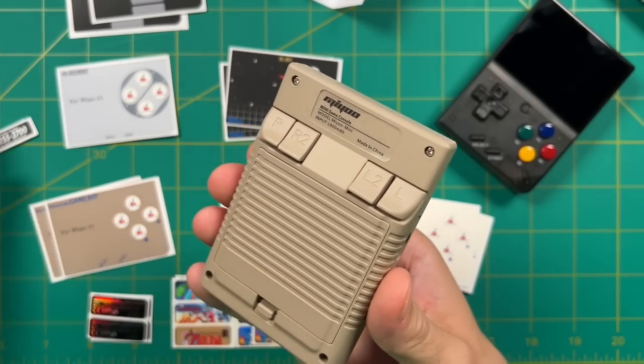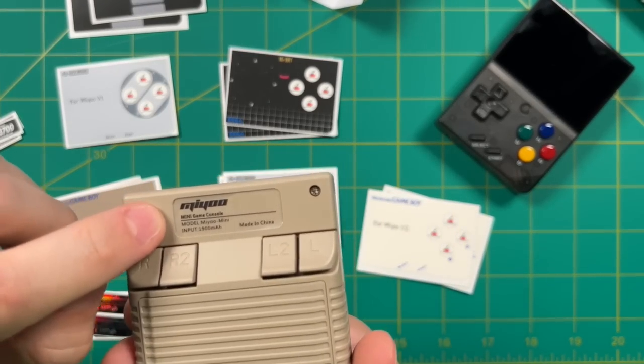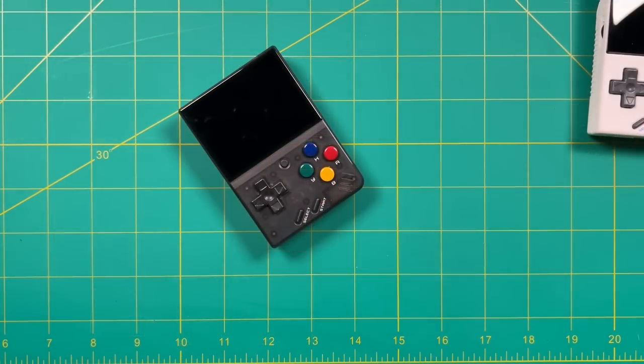If you're going to use a back sticker, I would recommend taking off the Miyo logo sticker on the back. I've actually already done this with a lot of my Miyo Mini models — you just take some tweezers and pull it right off. But for now, let's go ahead and take the device apart and start swapping out some of these buttons.